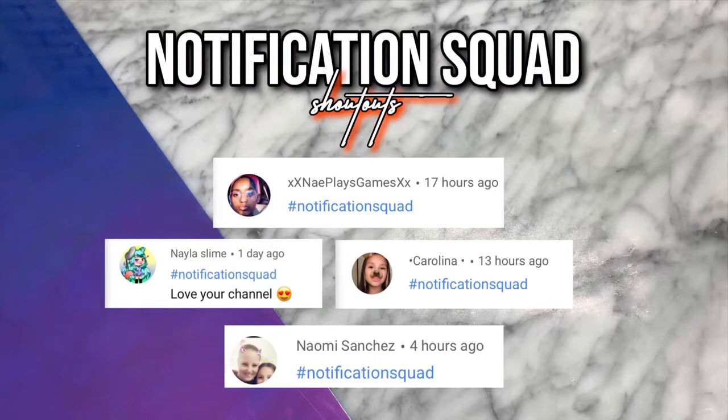Notification squad shoutouts for today's video go to Nae Plays Games, Nala Slimes, Carolina, and Naomi Sanchez. If you would like to be in my next video and get to be on the screen, all you have to do is comment down below 'notification squad' after you have clicked the notification bell and subscribed to my channel.